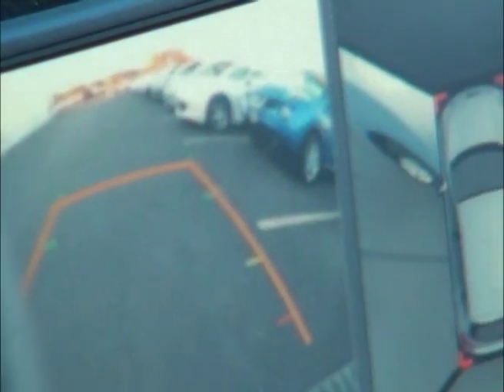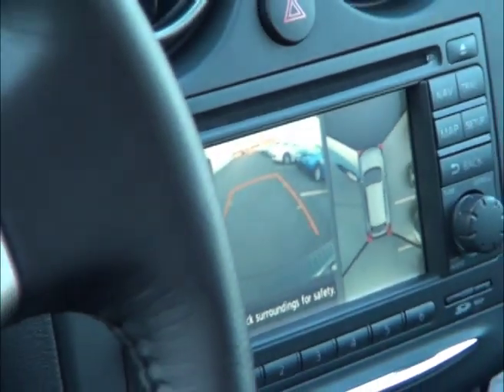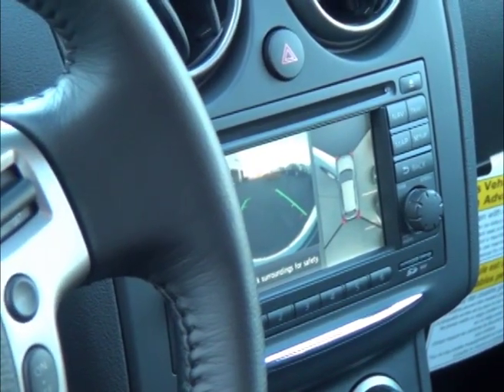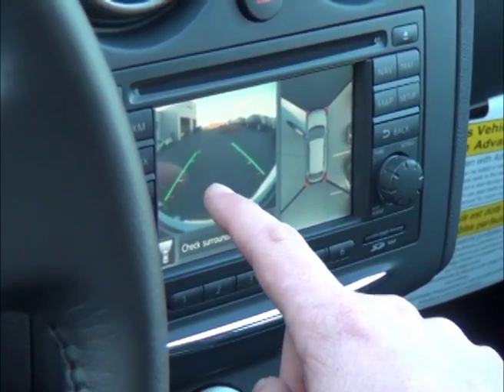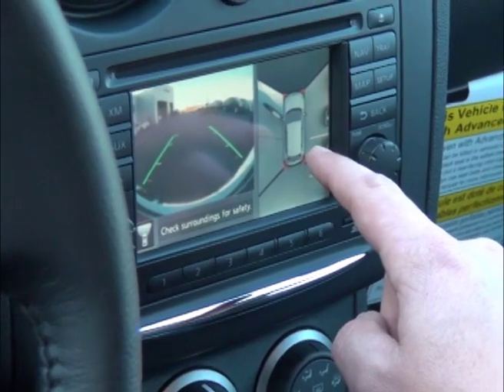Now, by putting the vehicle in drive, you can see that the video on the left side shows the front view of the vehicle, and you still have the bird's eye view of the vehicle on the right.